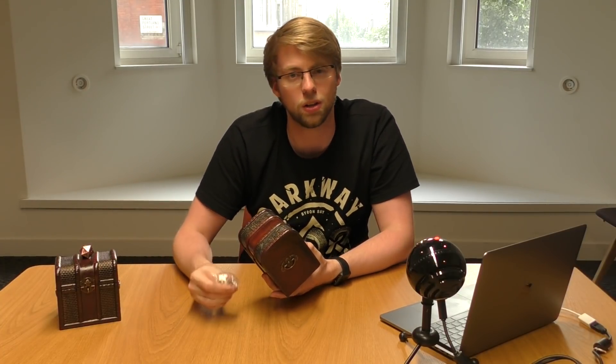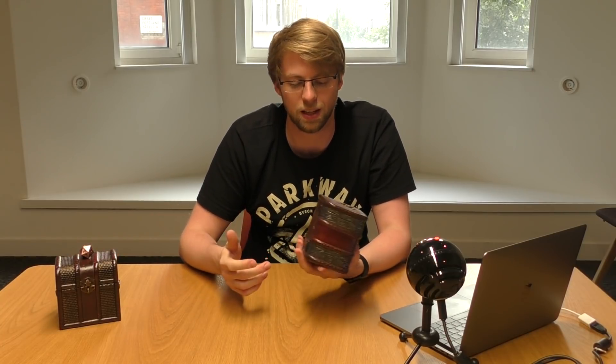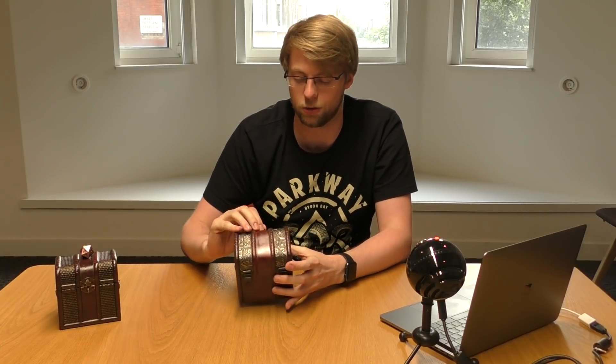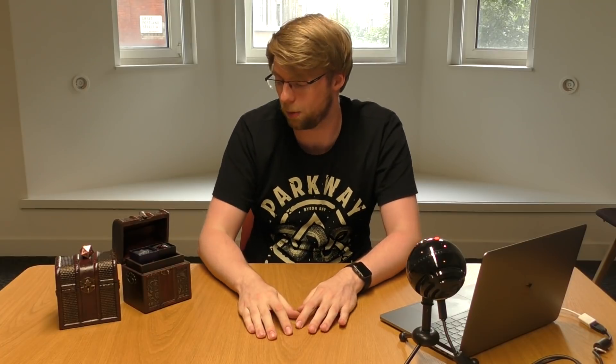It just slots on like that, and you've got the actual locks too. In general, it's nice and light, very portable, and I do really like it. If you want to find out more about the deck boxes or how to get them, head over to the Kickstarter page in the description below — I'll also pin it as a comment in the video. Go and support them because they are doing some really nice stuff.